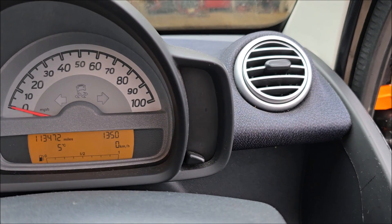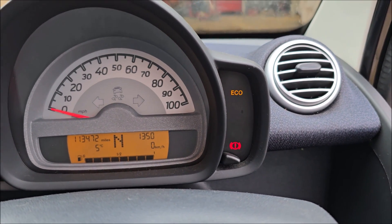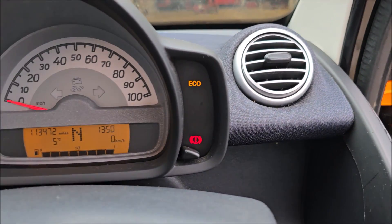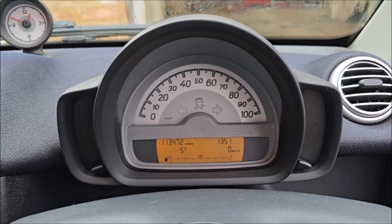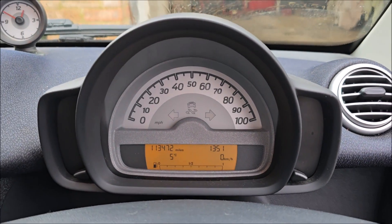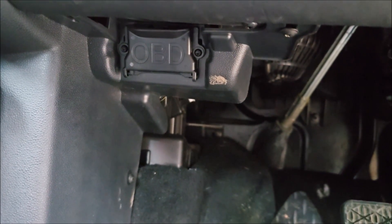Of course the EML has gone out. See? I told you it was intermittent. It's shy. Every time I try and get a video of the EML light on on this car, it disappears. Anyway, this morning the EML light was on. And the OBD socket is down there.